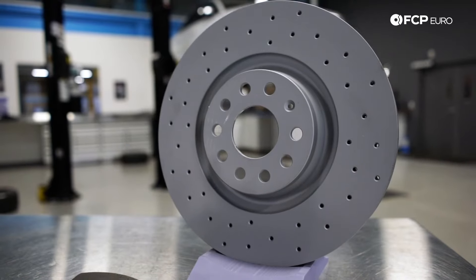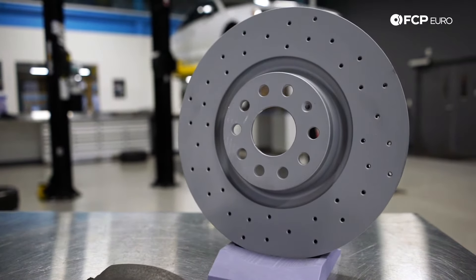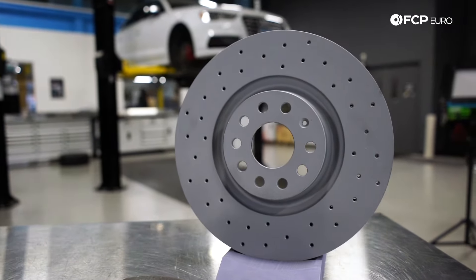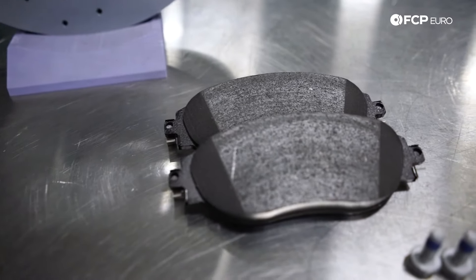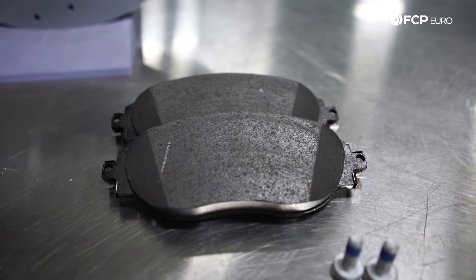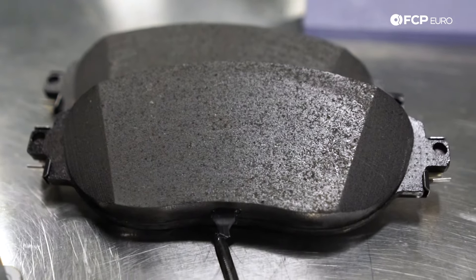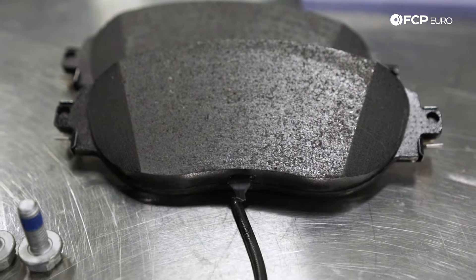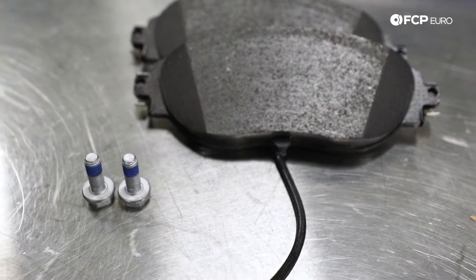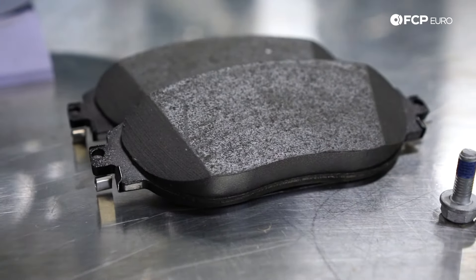In front of me I have Zimmerman Sport cross-drilled rotors and Ate ceramic brake pads. What's nice about the Zimmerman cross-drilled rotors is they're actually coated, which helps prevent corrosion, and the cross-drilling helps heat escape to keep the rotor cool. The Ate ceramic brake pads are made from a ceramic mix and copper fibers, allowing operation at high temperatures with better brake feel, less noise, and less brake dust. If you're experiencing a lot of brake dust, I highly suggest you get ceramic brakes.